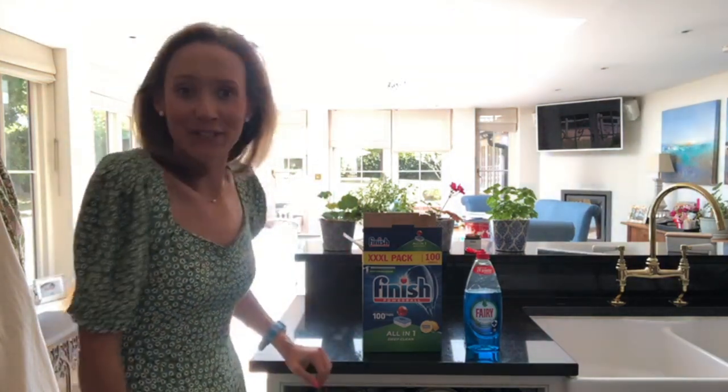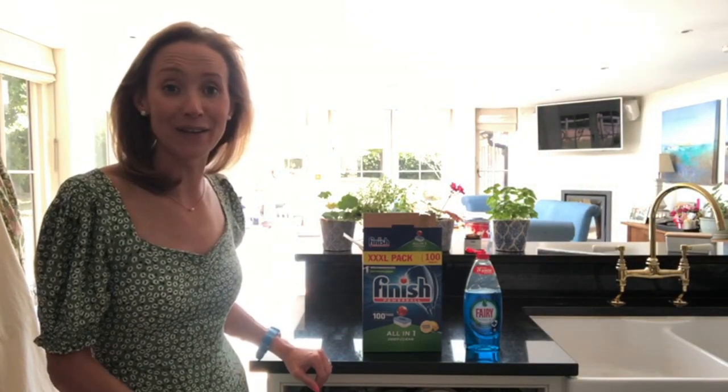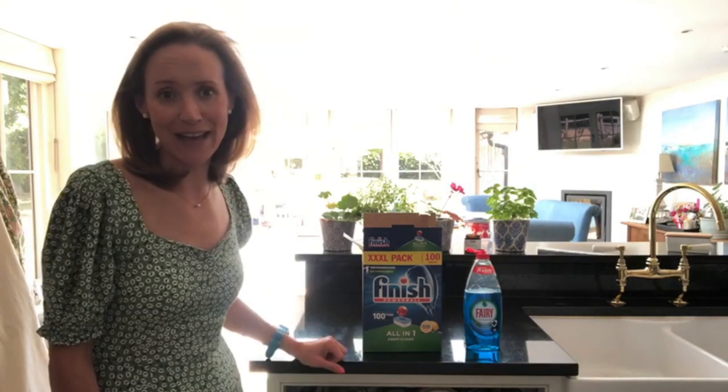Thank you for watching and thank you for tuning in. Please remember to subscribe, ring the bell to be notified of my weekly videos, spread the word and have a fabulous weekend. Thanks so much!